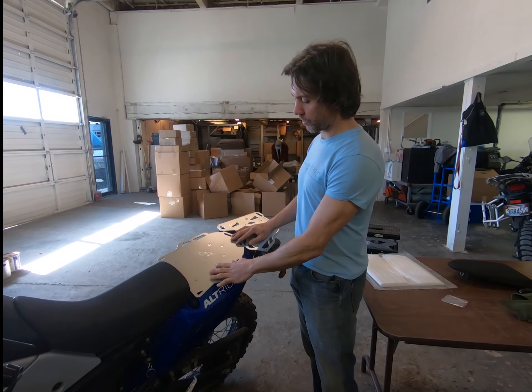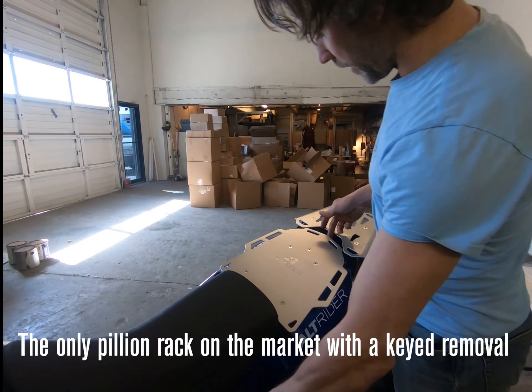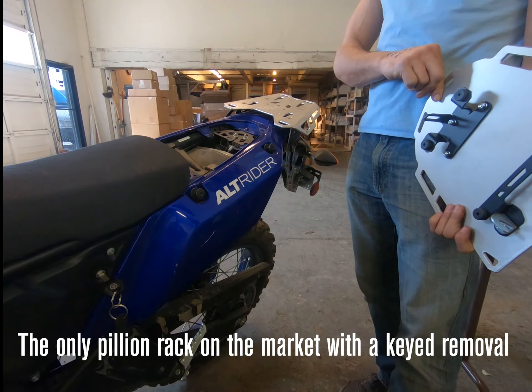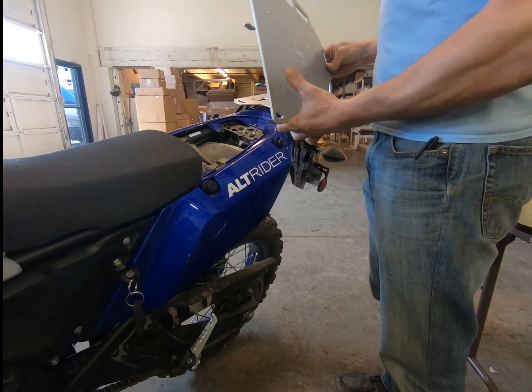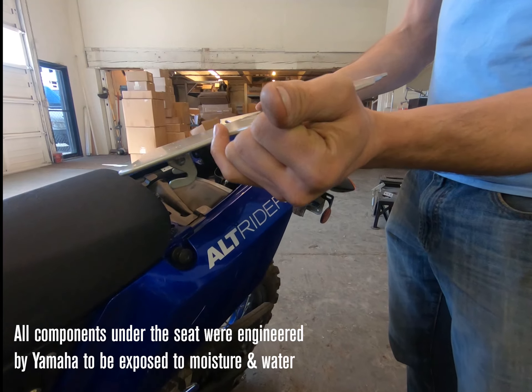Pretty straightforward guys — installation is a breeze, and of course it allows for key removal, so it's a quick on and off exercise for the luggage rack.